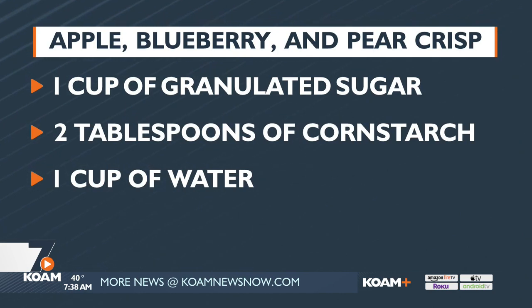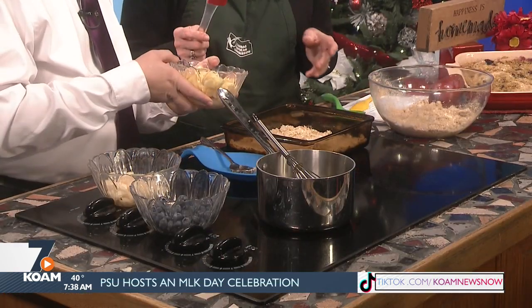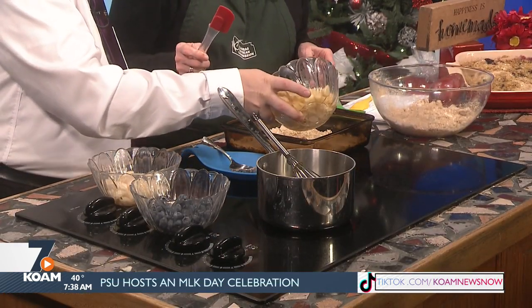Then you put half of it in the bottom — just like that. Okay, and then we're going to add our fruit. So you've got apples here. I'll let you add all the apples. And I've got this if they don't want to come out for you.